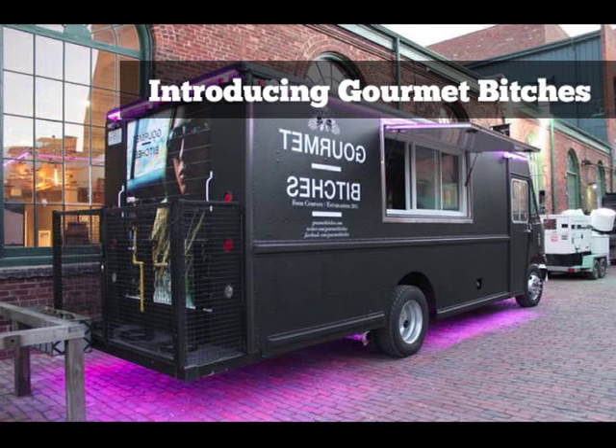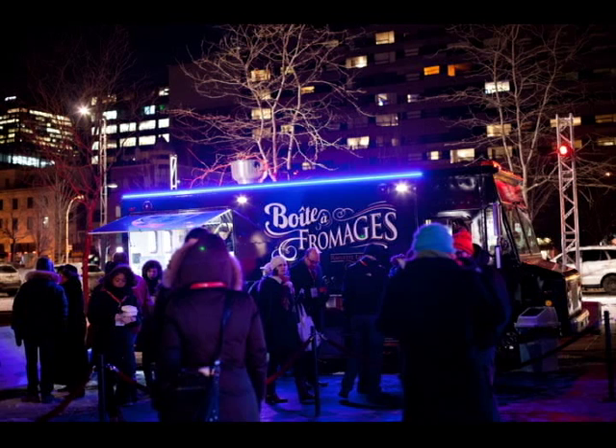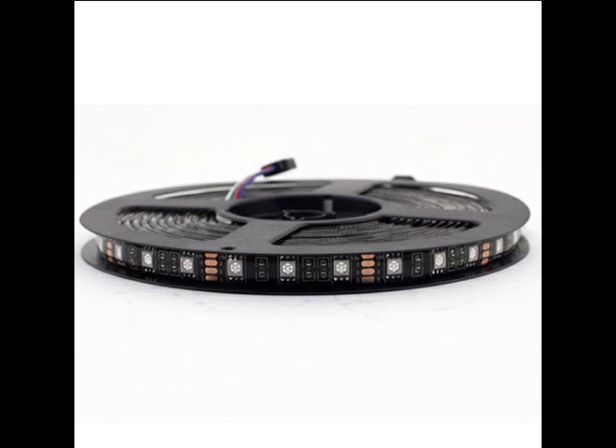Hi kids, it's your Uncle Carl here with another great product. Everyone knows you have to have the looks to get the likes. Our new LED kits for food trucks and food carts are a big hit. They stick on like tape and can be installed in as little as five minutes.